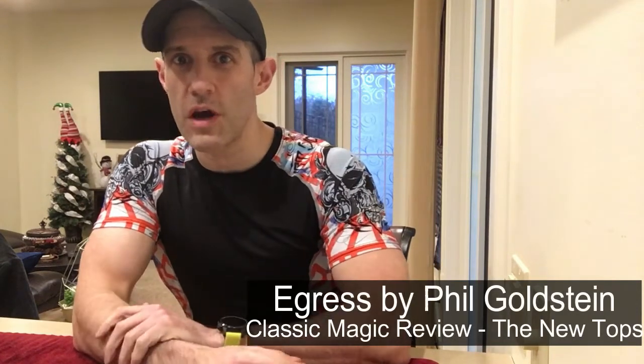Hey guys, welcome back to Unbiased Magic Reviews, the place you come to for honest magic reviews.